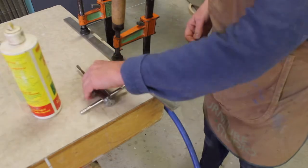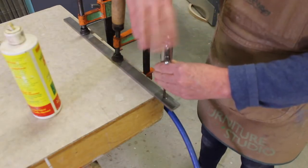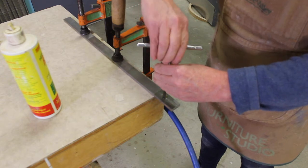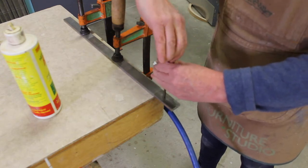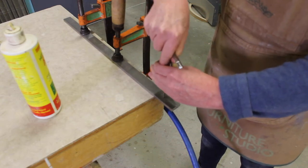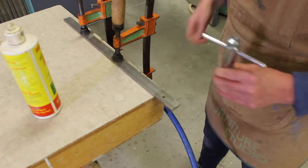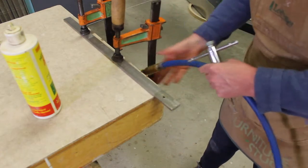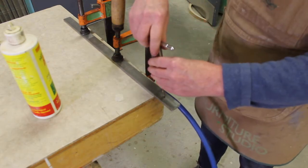The hardest part of tapping is getting it started. You need to keep the tool 90 degrees to the surface of the metal. Gently start turning the tap until you feel it locate within the hole and start to draw itself down. You may need to back it out and get rid of the first few initial metal chips with some compressed air.